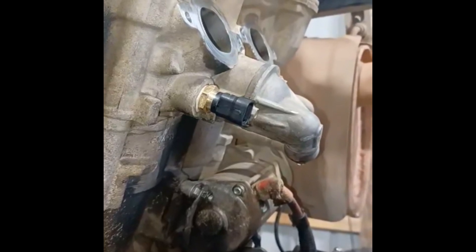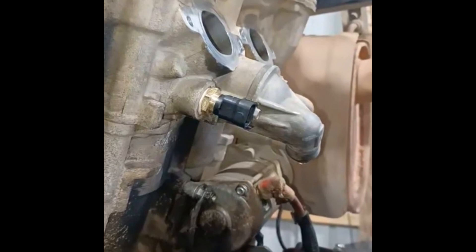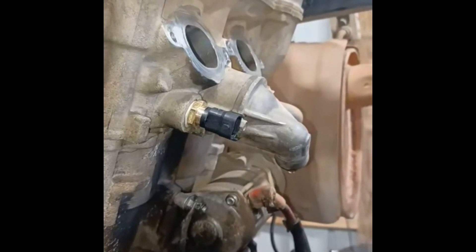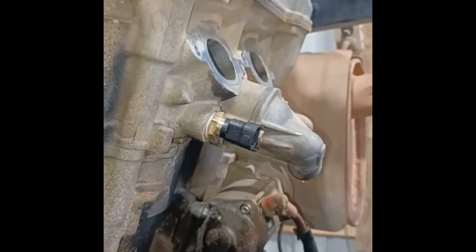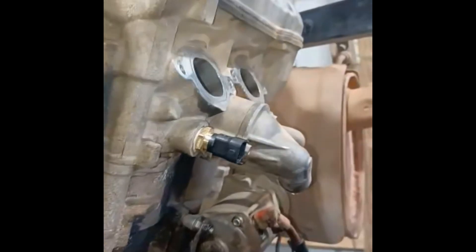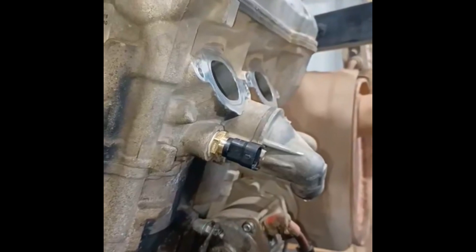If you're pulling a transmission out of a Polaris 900 XP — probably any of them, even the 1000s — you might want to pull that thermistor out first before you start moving the transmission around. There's not a lot of clearance between the engine and the transmission. If it looks like it's going to be a real tight fit, I'm probably going to pull that piece back out, because that's an eighty dollar piece.